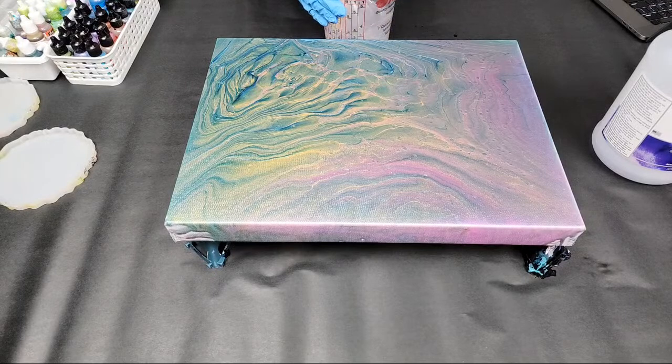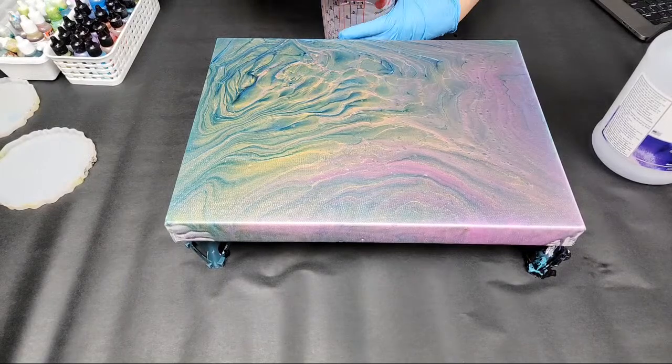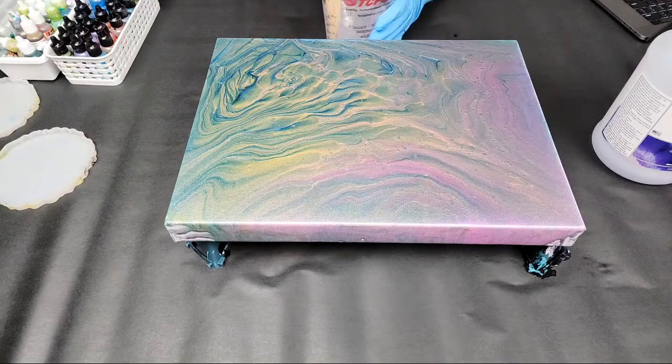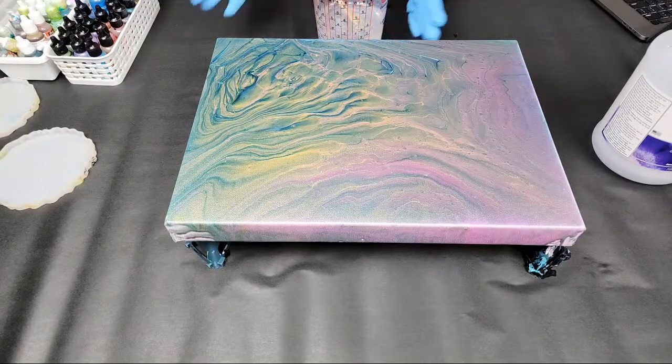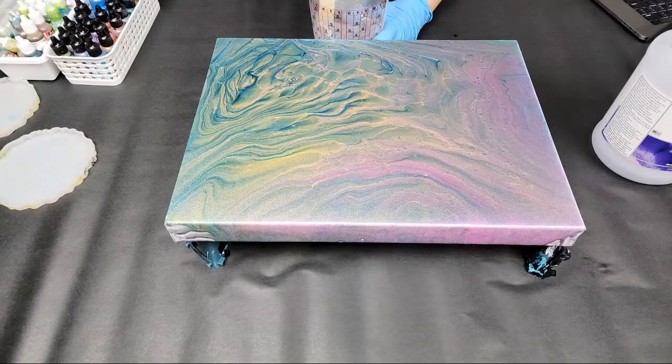Resin likes to be used in a space that's around 75 degrees — some people say 72, but I think 75 is better, though it may depend on the resin you're using. This resin is intended for sealing paintings or creating resin artwork. If you're going to use it in a mold — like for a tray, coasters, or similar — you'll want to preheat it, which will affect your working time but make the resin a little thinner so it flows into the molds.